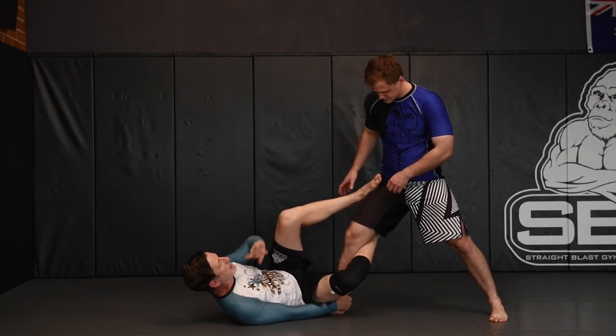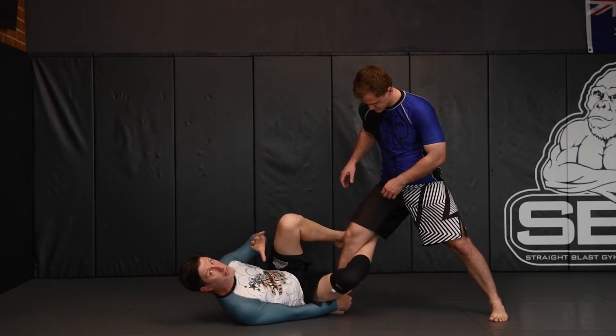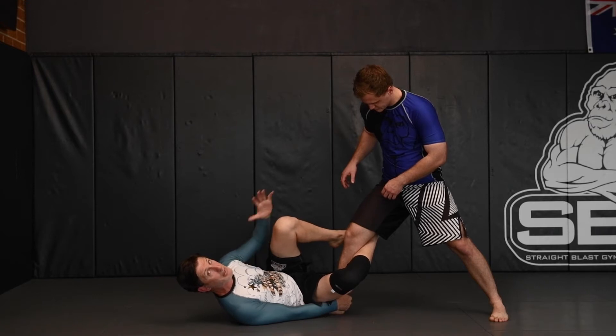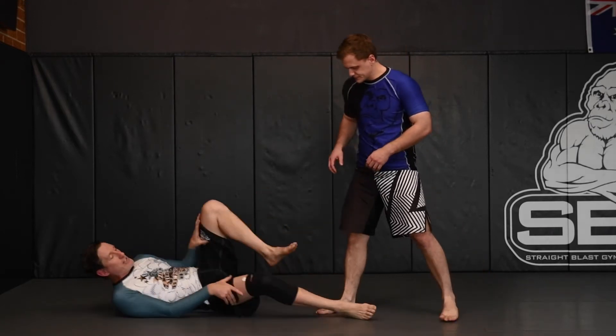Compare that to a position where I don't have the same degree of attachment — he's got far more ability to use his arms to get rid of my legs, move around, and he's going to have speed and options available to him to start passing my guard and do whatever else he might want to do.